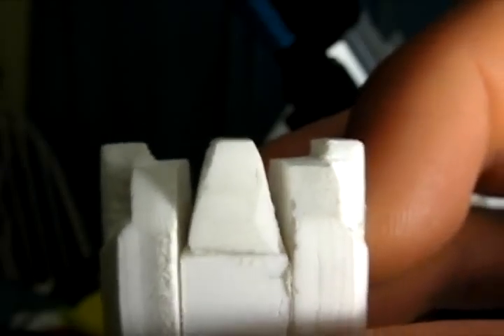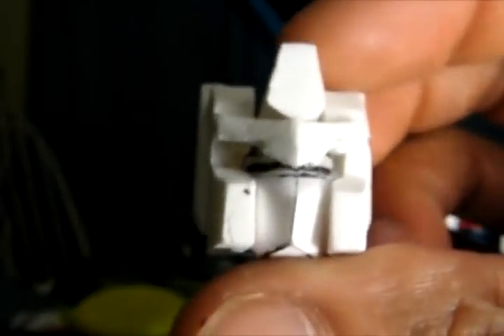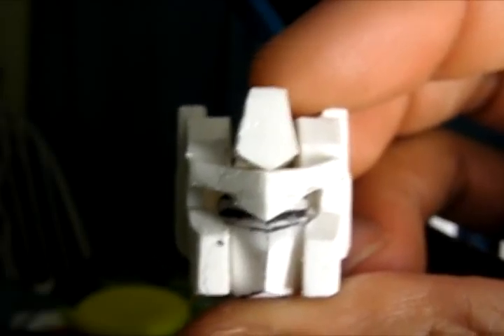If you look closely you can see that I used a lot of superglue and baking soda. This isn't the face that I'm going to use — I'm actually planning on putting some lighting and light piping in there. The next step is to put the pipes on the sides of his helmet and fill in a lot of the gaps.